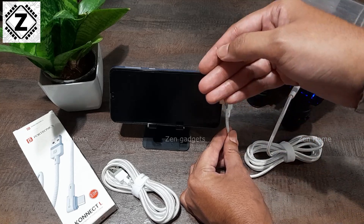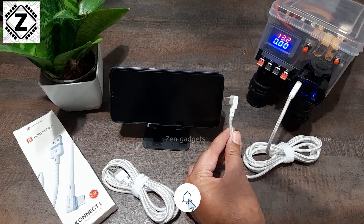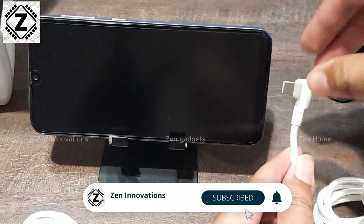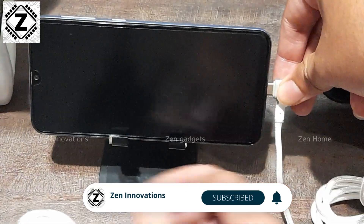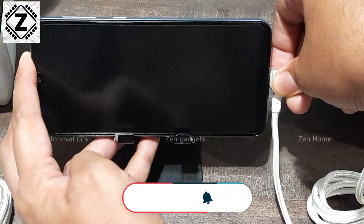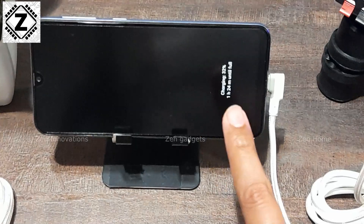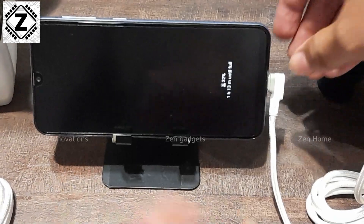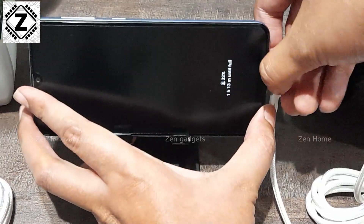Let's zoom the display a bit so you can read it — focus on this area. 3, 2, 1 — and there we go. There is genuine fast charging confirmed. So this cable does support genuine fast charging.